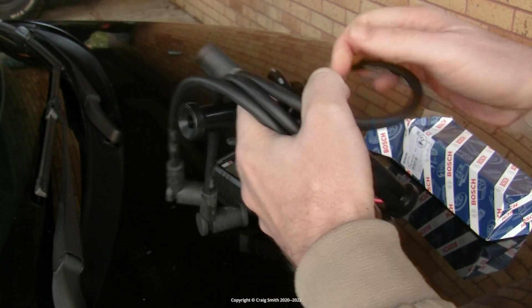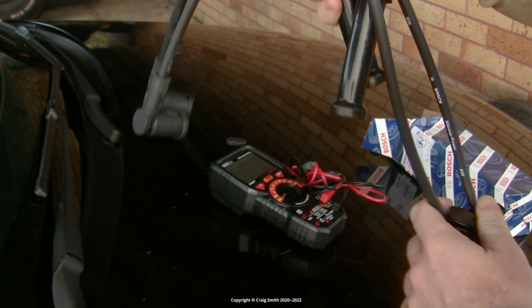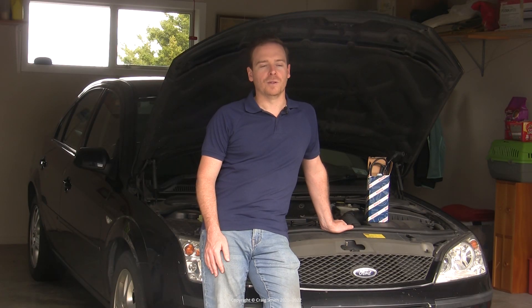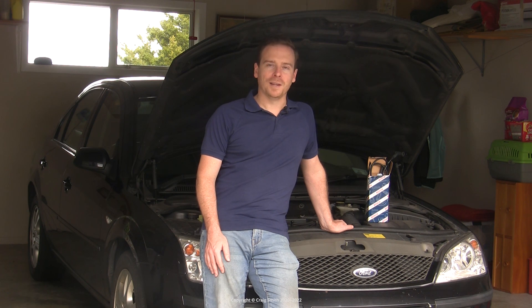In the automotive aftermarket or accessory industry there's often an awful lot of hype that you have to navigate, various tricks and in some cases just outright deception that you need to be aware of. So to talk about that today with regard to leads, let's go straight to the internet.